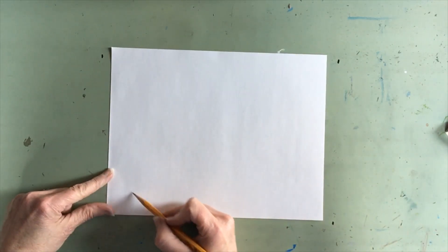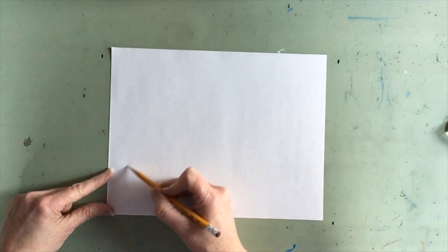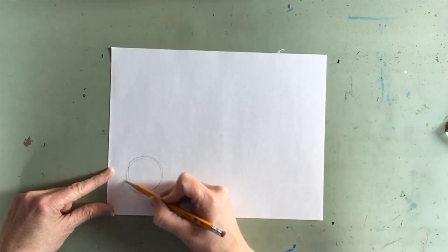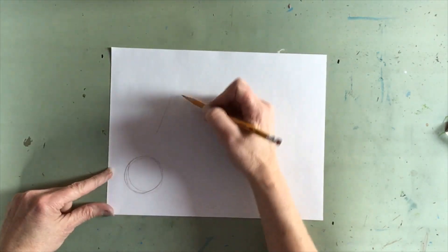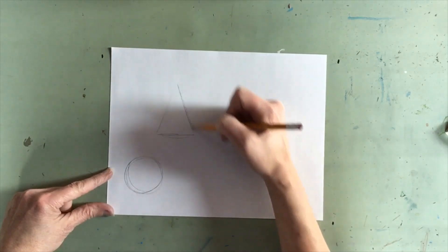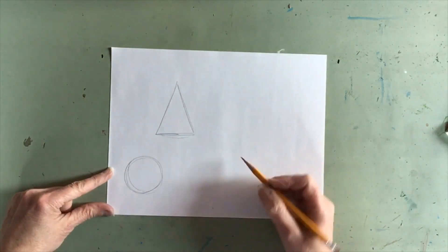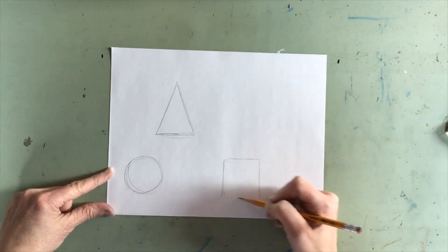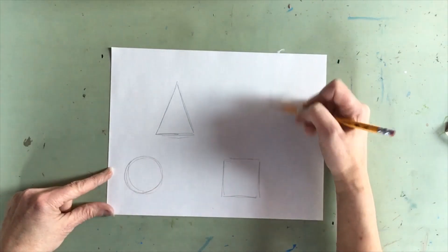So I'm going to start with my basic geometric shapes: a circle, a triangle, a square, and a rectangle.